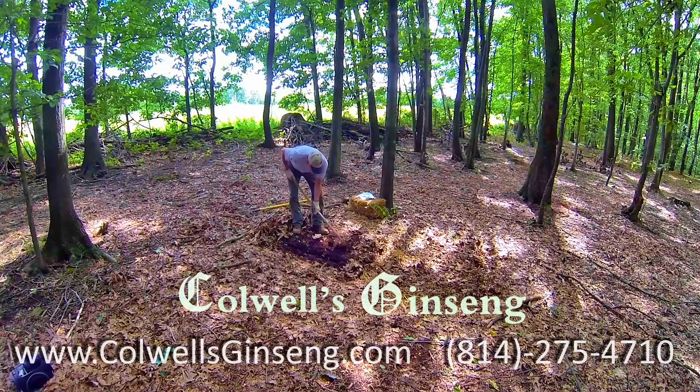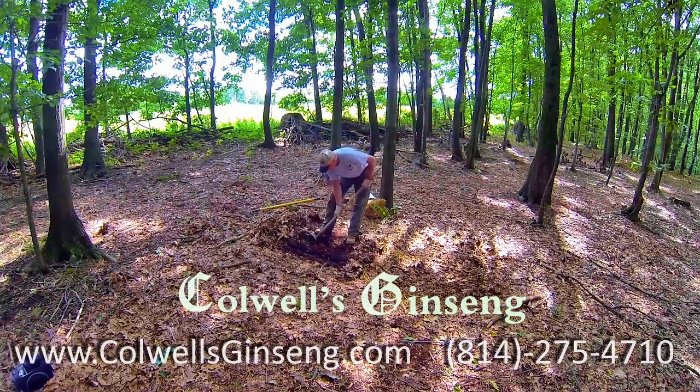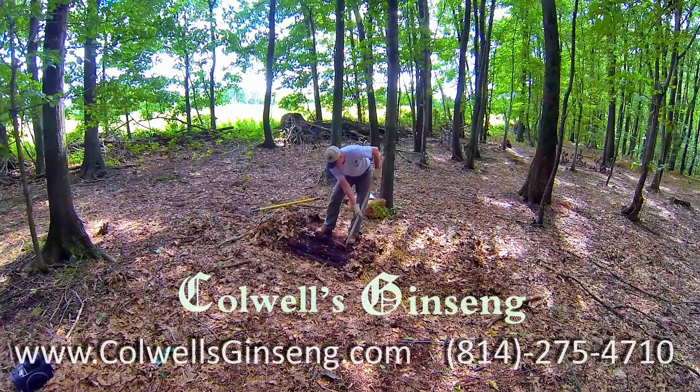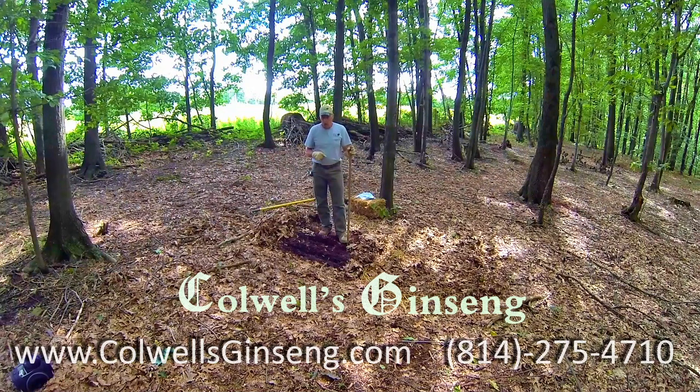If you want, you can dig a couple of trenches. I'm only going to show you the one, but I will tell you this much: when you dig your second trench, that's about 12 inches apart. The reason being is I want you to put your rootlets about 12 inches square, so you have one every 12 inches square.